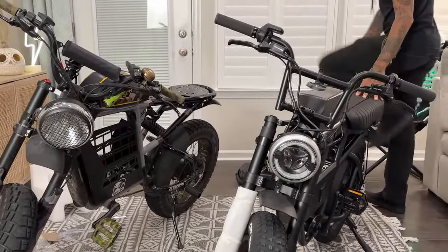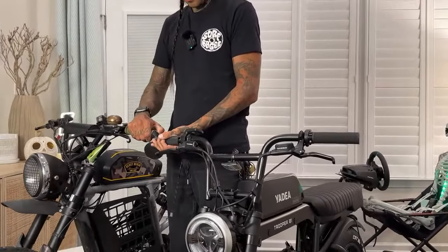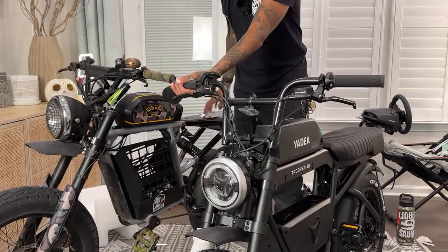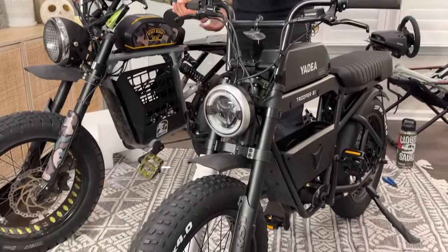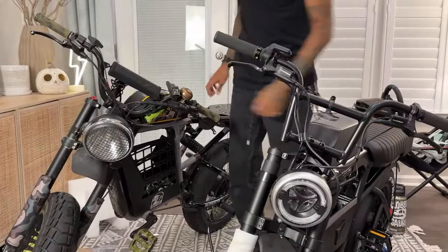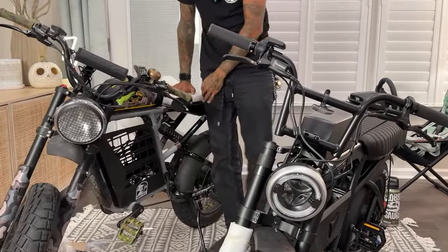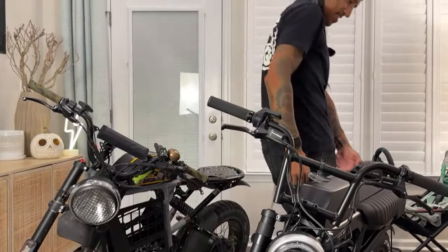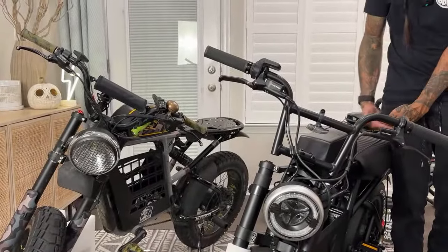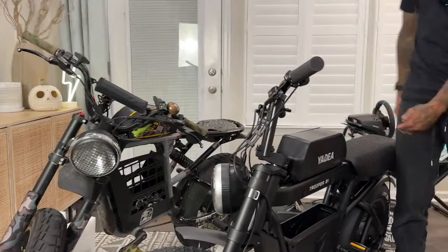They're almost the same size, but you can tell the Yadey is a lot smaller. Can you guys tell? I think because the seat's off the Super 73, it's hard to see. Look how low the Yadey is. So with the Super 73 seat, it'd probably be here — and then with the Yadey seat it's way under. That much shorter than a Super 73.